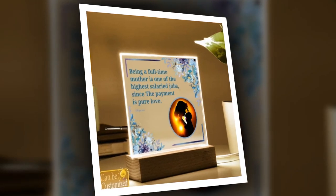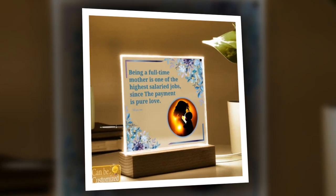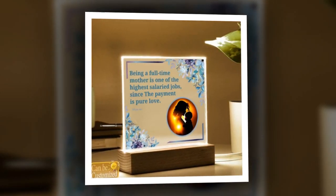Illuminate your world with the 3D Square Lead Lamp, the perfect Mother's Day gift. Looking for a gift that embodies elegance, innovation, and endless enchantment? Look no further than our 3D Square Lead Lamp.